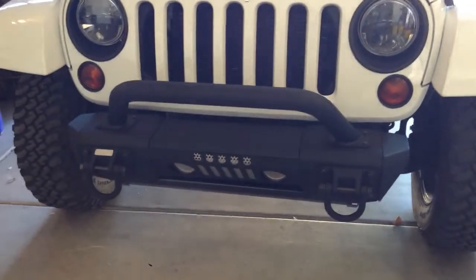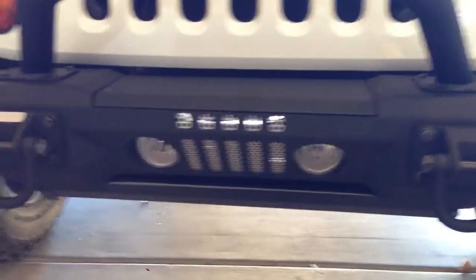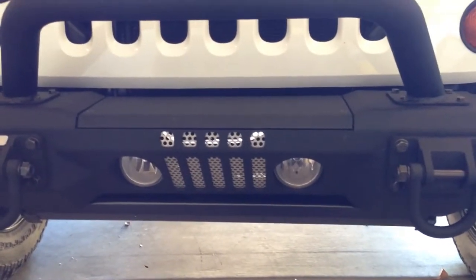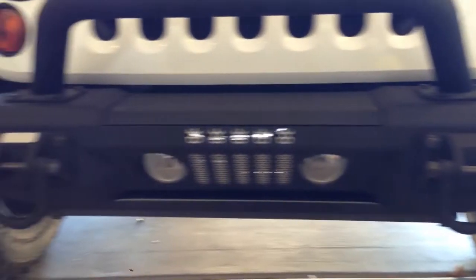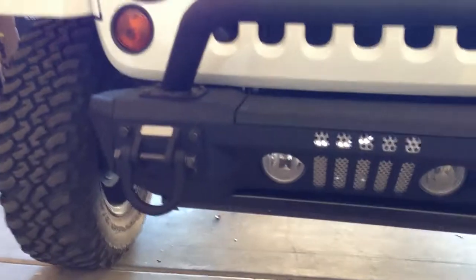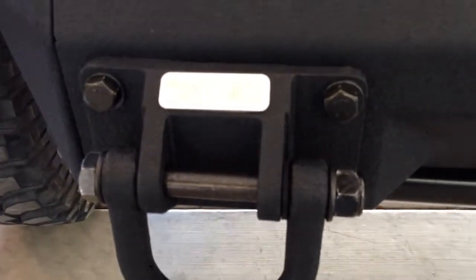Hey guys, I just wanted to show you the new Omics ADA XHD Front Bumper. It's a modular bumper by Rugged Ridge — that's a mouthful to say. I'll focus on Rugged Ridge.